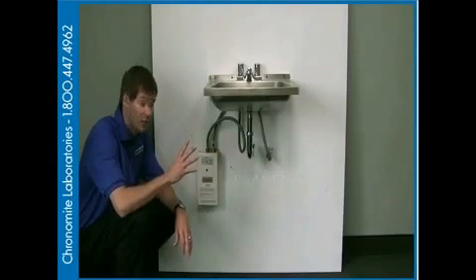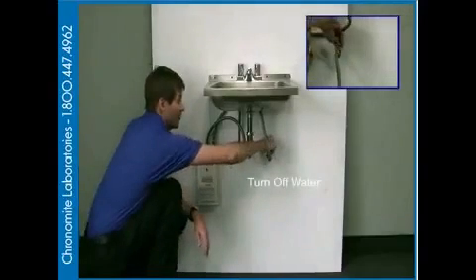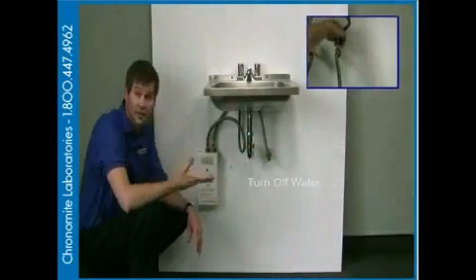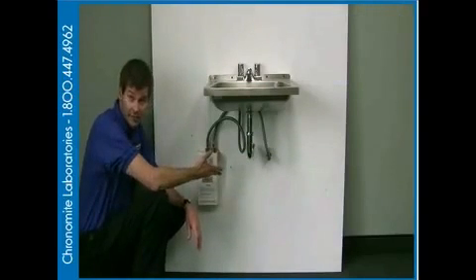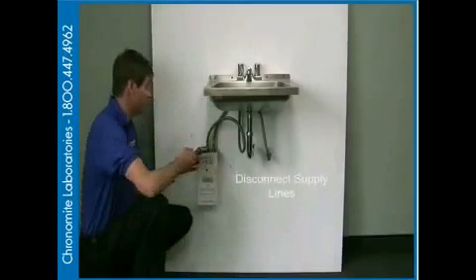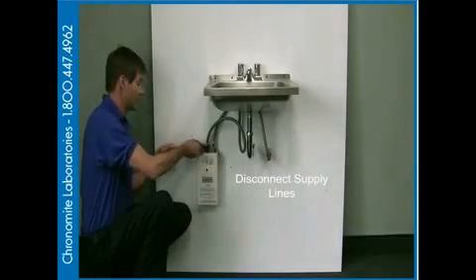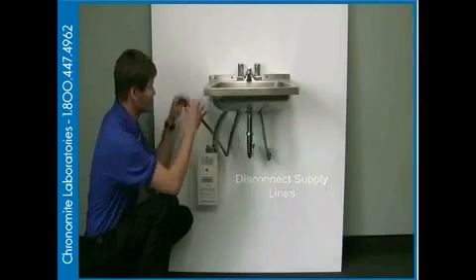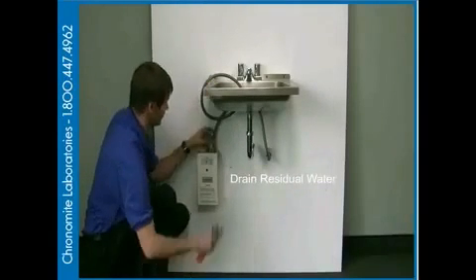After that is finished, we want to make sure we go to the plumbing side. We're going to turn off our tankless stop. We only need the cold coming in because the hot will be coming out of the water heater. The next step is to disconnect our supply lines. We're going to have residual water in the lines, so we're going to have to drain that water into the sink.